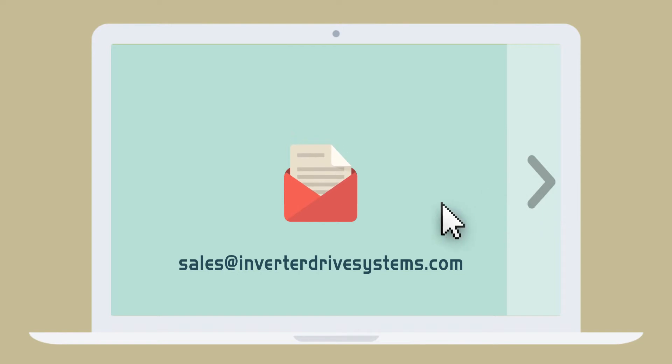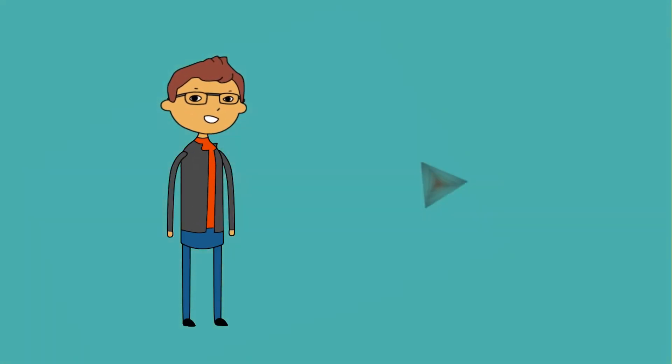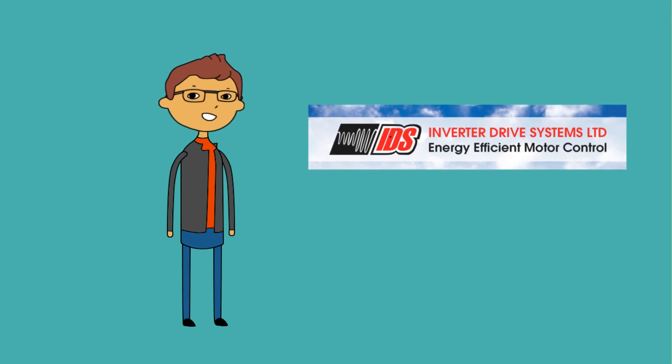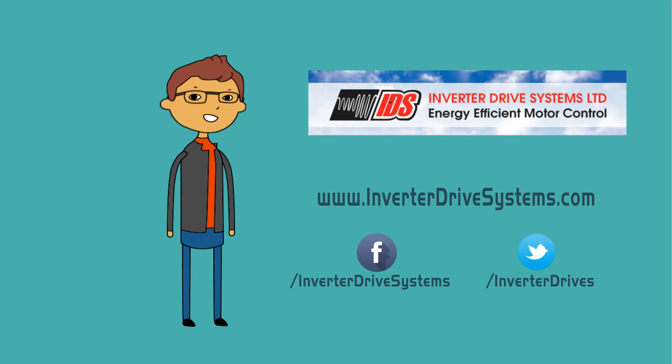Dave drops them an email and they help him to save energy by installing ABB inverters to his electric motors. Now Dave is a happy guy and is recommending Inverter Drive Systems to everyone he knows. Inverter Drive Systems — energy-efficient motor control.